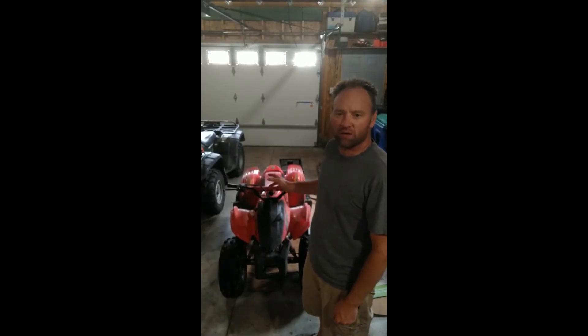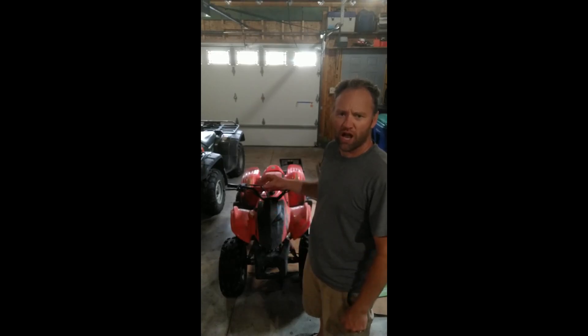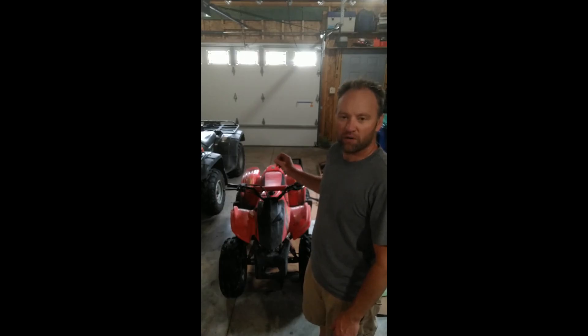A few years ago we picked up this Can-Am DS90. This is a two-stroke 2004 model, and just recently it started having a lot of white corrosion around the shock and the rear suspension area. I checked and the battery is actually leaking, which I thought was strange as well. So what I started looking at is maybe the voltage regulator went out. I'm going to show you how to check that and how to reinstall one on this unit — it's very similar for all motorcycles, ATVs, and any small engine type applications.